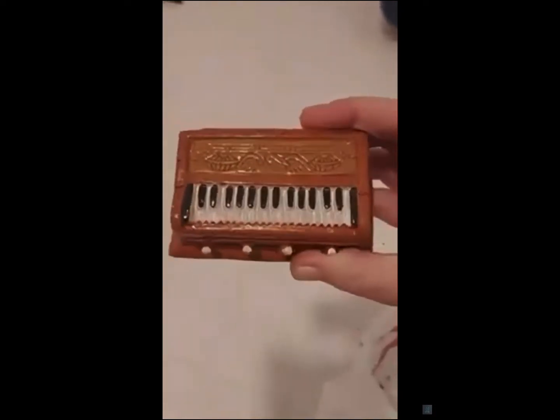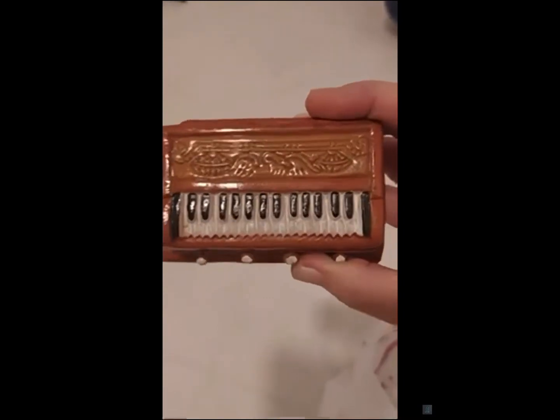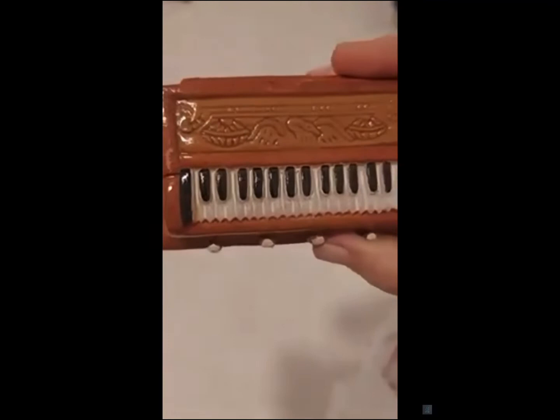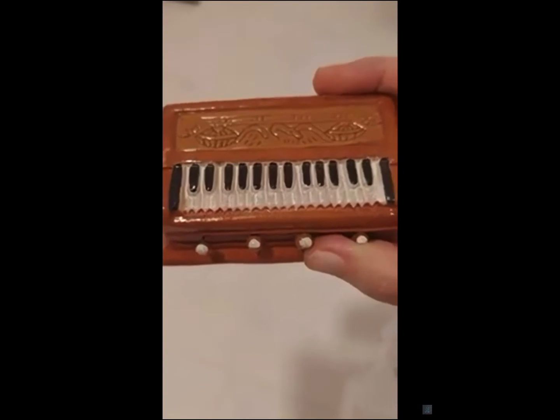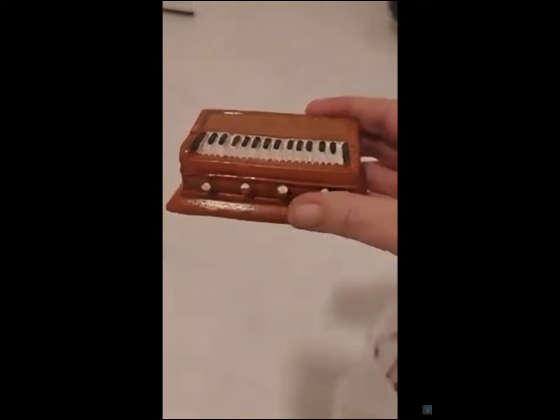I think it's absolutely beautiful, the detail that they put into it. I don't know so much about the keys — is a harmonium like a piano when you have three-two-three-two? Because this one seems to have two-five-three-two. I don't know how accurate that part is, but very beautiful.